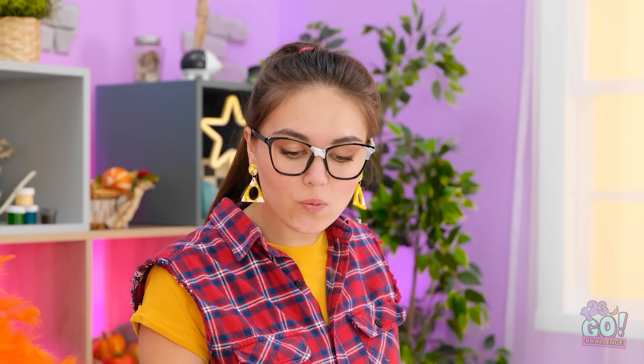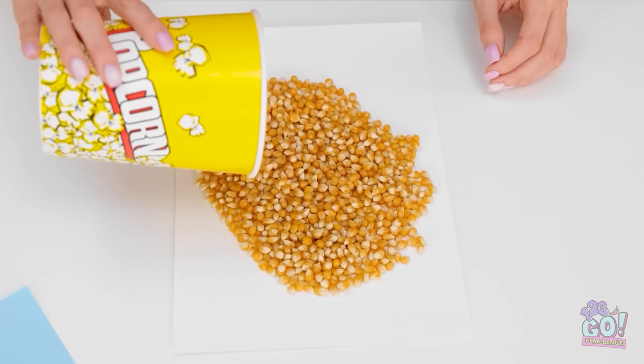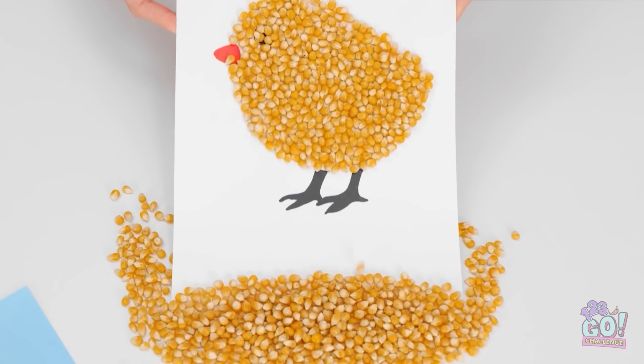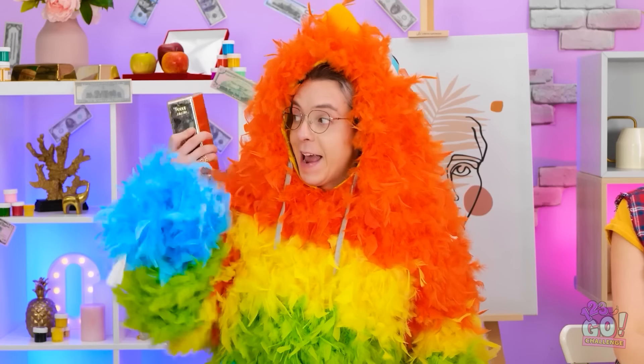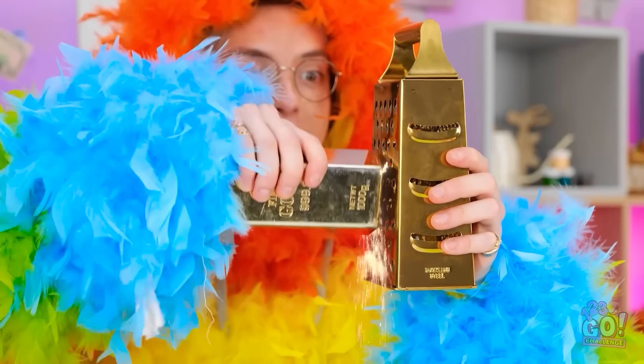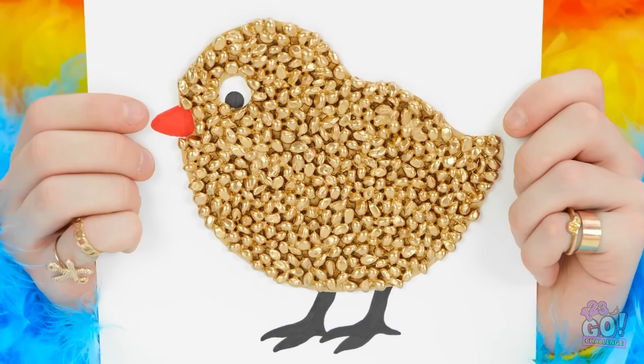Next up we've got an adorable little chick! No problem! There's some popcorn left. Maybe I can use the kernels. I'll sprinkle them onto the paper. I've added some glue to it. And when I shake off the excess kernels, I'm left with this chick. Wow, that's a great idea. I'll use this gold bar — I keep it handy for emergencies. I'll shred it onto the paper. Wait. You have gold? Who are you? I've got a little golden chick. Look at him shine. It does look cute.